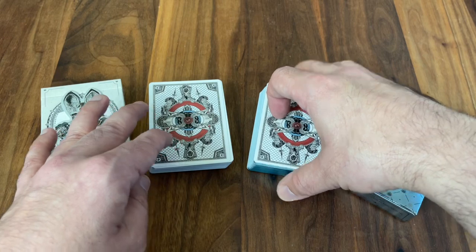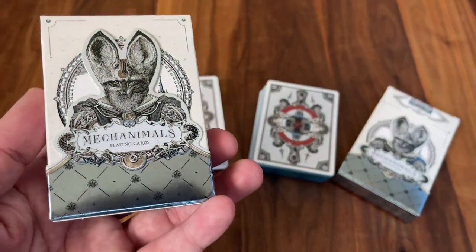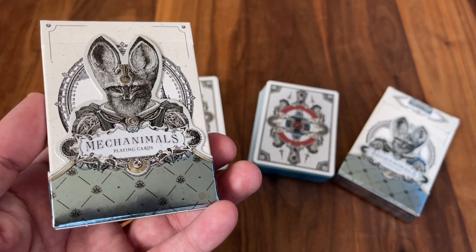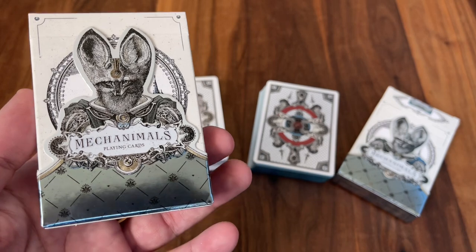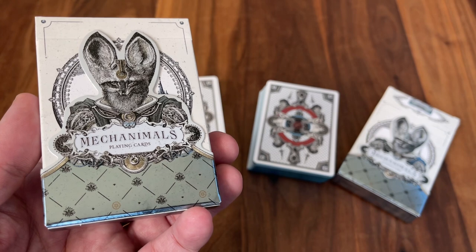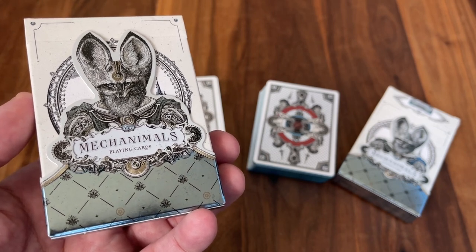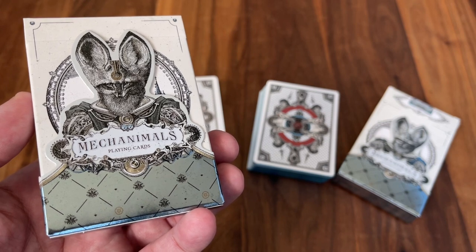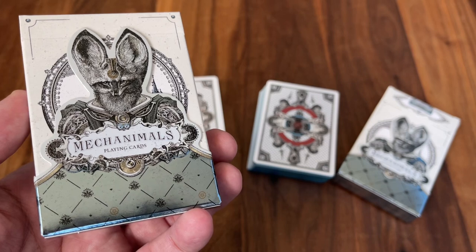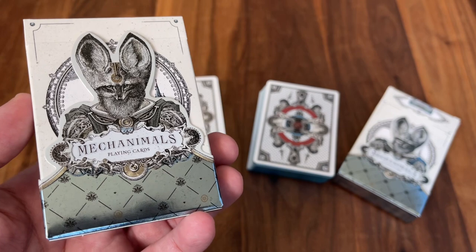Anyway, that is the look at Mechanimals from Celsius Pictor. If you're interested in picking these up, there are some available on his website — I'll put a link down in the description where you can pick up some of these for yourself and get your hands on one of, I think, the best decks for 2022, and certainly one of the best rookie decks I've ever seen. Kudos to Celsius for these — can't wait to see if there's a second deck in the works. But for now, enjoy Mechanimals. Hope you enjoyed, make sure to subscribe for more deck reviews and unboxings, let me know what else you want to see, and I'll see you for the next one.